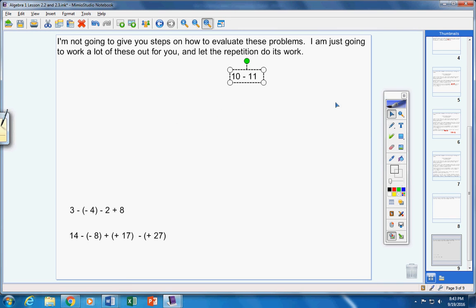Next: positive ten and negative eleven. No double signs. You have ten dollars, you owe me eleven. You pay off as much as you can and you still owe me one dollar — negative one. If the numbers were reversed — negative eleven first, positive ten second — you'd still get the same answer: negative one.